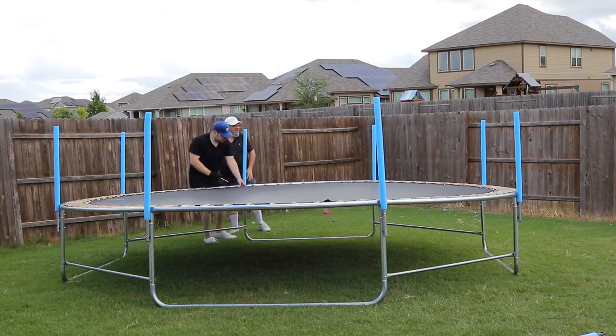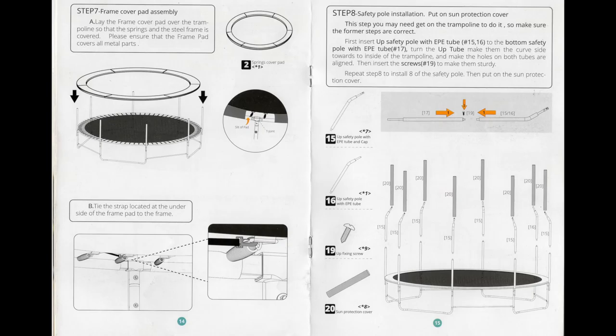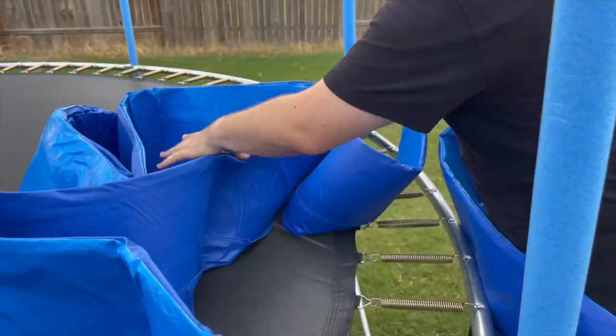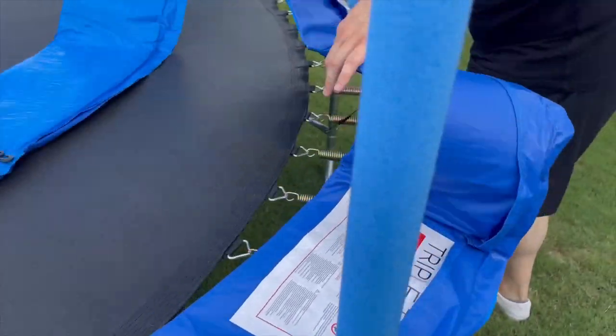It's very important that you do not attempt to move or lift the trampoline as it may distort the frame. Step 7 will be applying the frame cover pad as shown on page 14. Simply unfold the cover pad and lay it over the springs with the warning label facing up. Once it is laid flat,